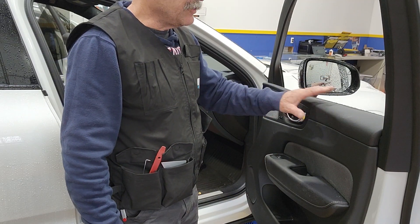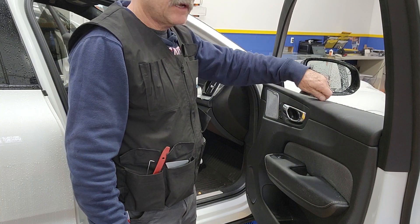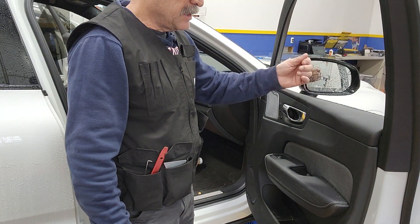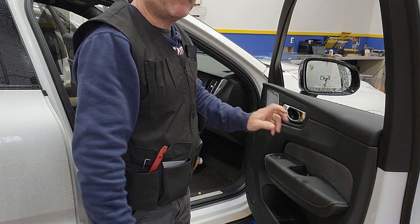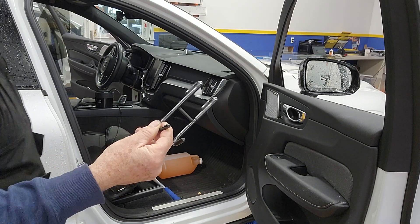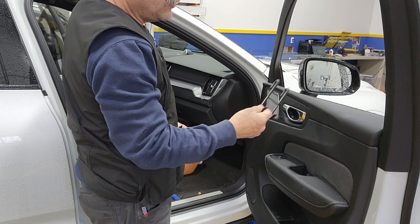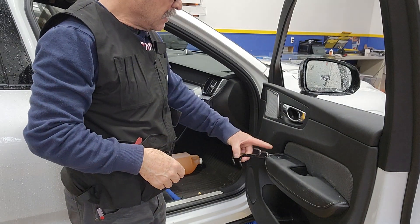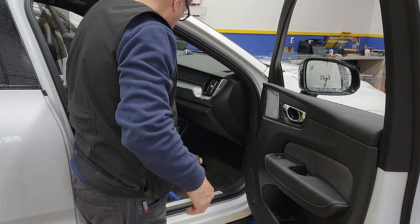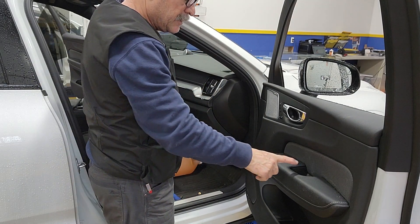You need to lift it so you can move it a little bit and get the sweep out. Then you can slide it back, or you can hang it. I like using one of these so I can let the door panel hang, but it doesn't hang on its cables.